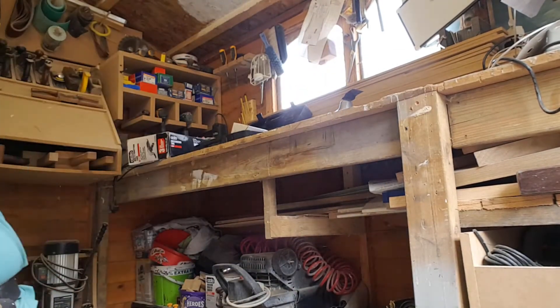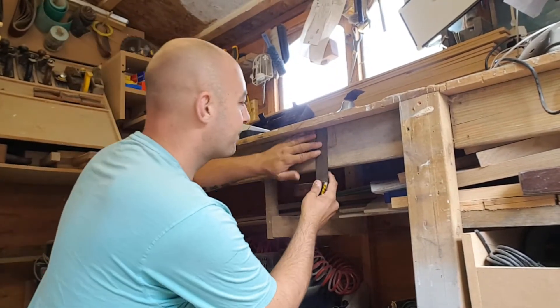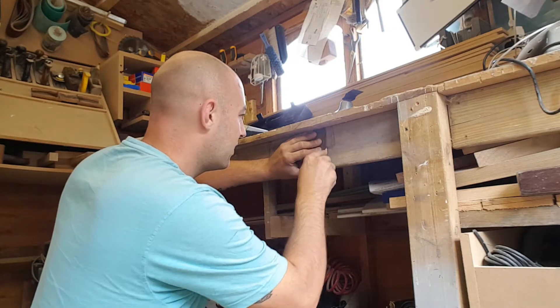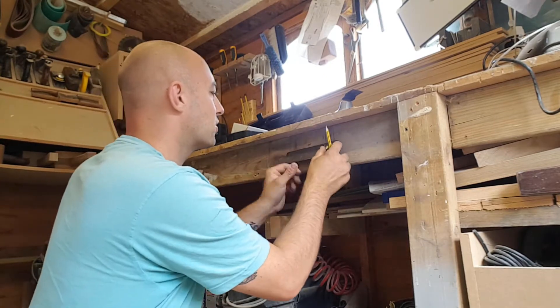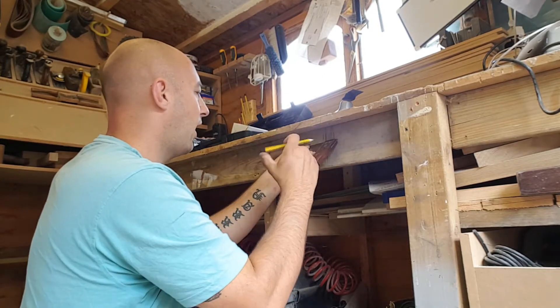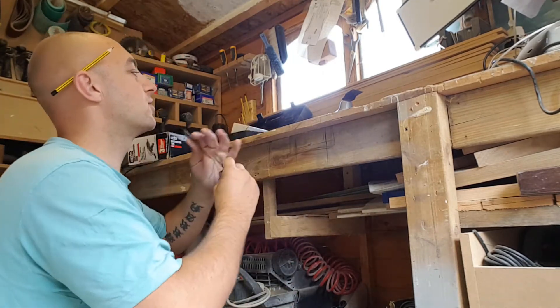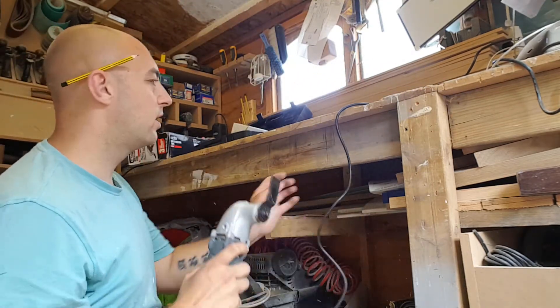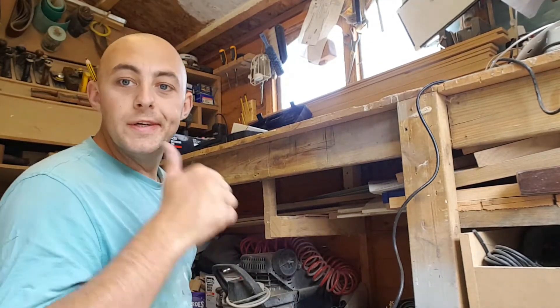It doesn't have to be anything too fancy, just literally fit for purpose, because I'm going to change this bench anyway eventually. I've got the multi-tool with a wood bit in - I'm going to cut this out, offer it up, and see how we go.